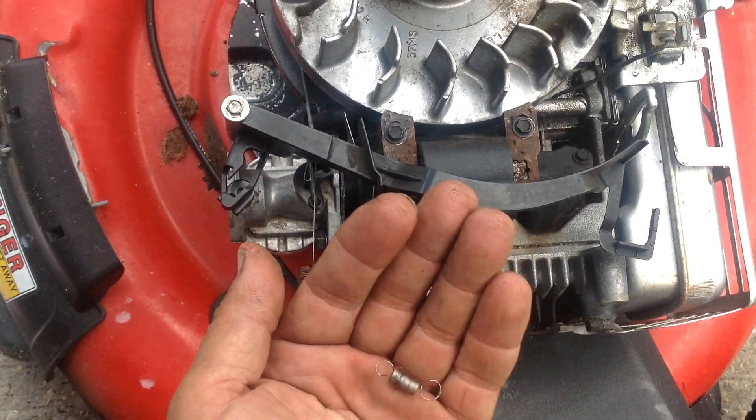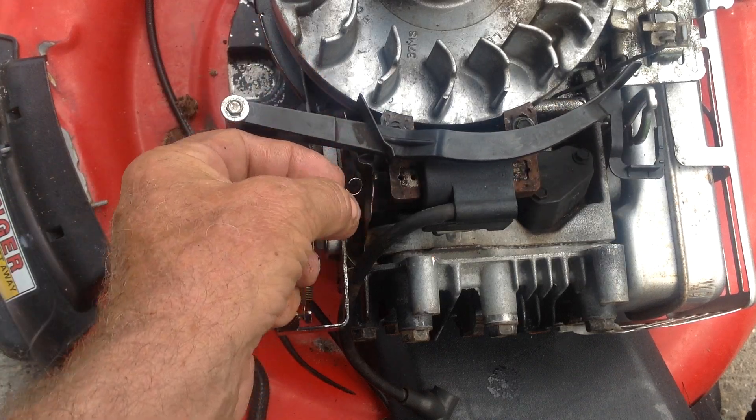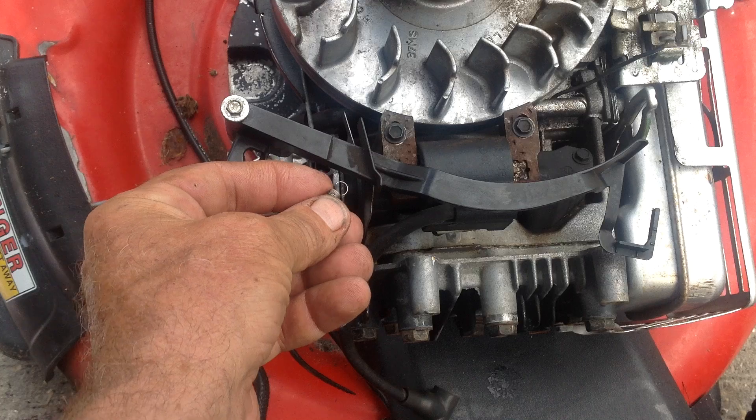Back to the spring — make sure you use the proper spring. Any old spring won't work. This has a certain amount of tension on it to work the air vane correctly.